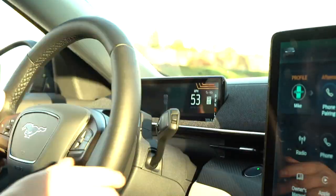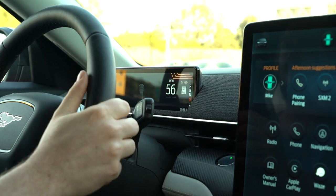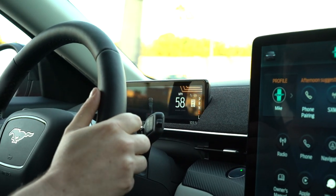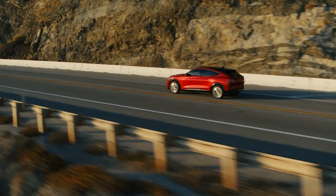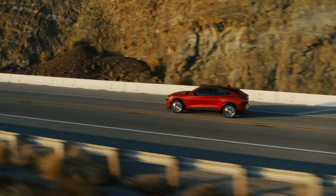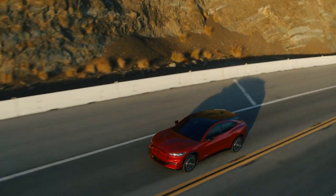Some exciting news for tech junkies: the Mach-E will be available with Ford's Active Driving Assistant. You can option it in your Mach-E right now and Ford will roll out the software in an over-the-air update sometime next year. The Active Driving Assistant is Ford's answer to Tesla Autopilot or Cadillac Super Cruise, enabling completely hands-off-the-wheel driving in controlled freeway situations.